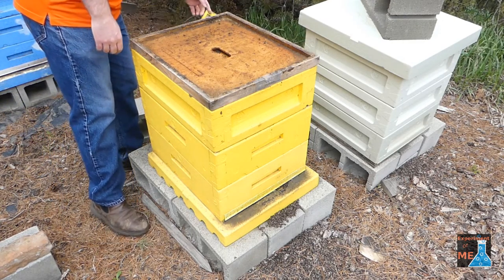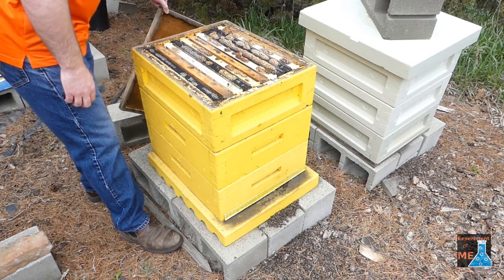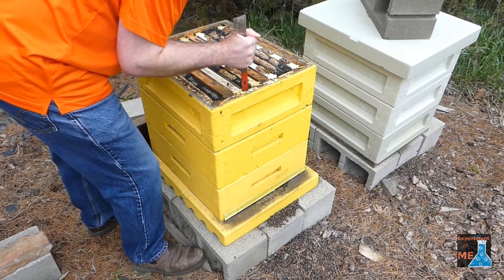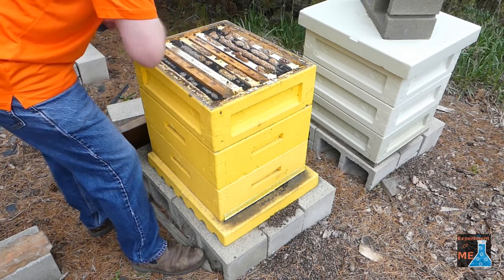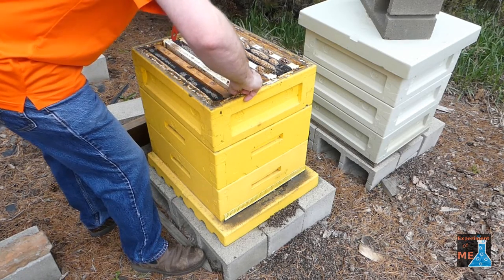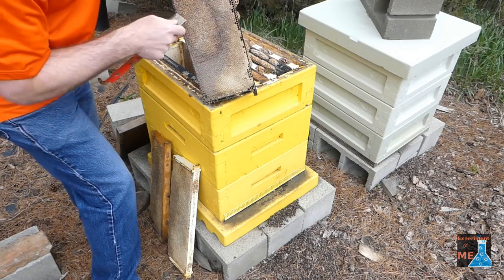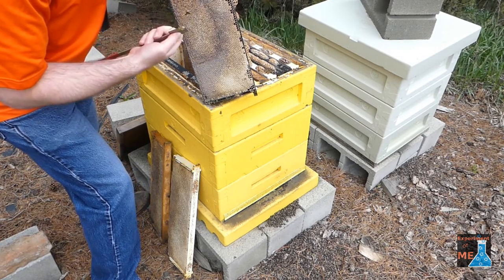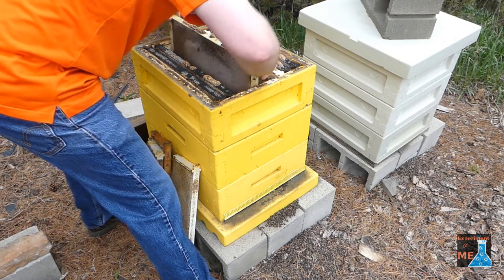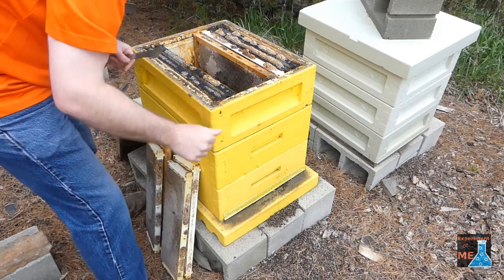I have here a dead hive that didn't make it through winter, and I'm going to open it up and see if there's any honey I can harvest. The honey in my location crystallizes over winter, so it's kind of hard to get. I'm going to see if my honey heater will be able to heat it up and decrystallize it so I can extract it. Here I'm taking a little sample and tasting it — tastes pretty good. I'll just keep going through this hive and pull frames of fully capped honey.